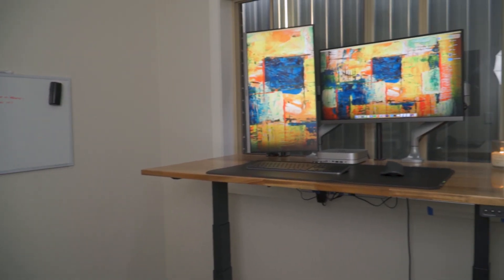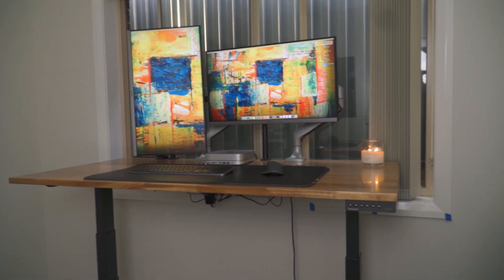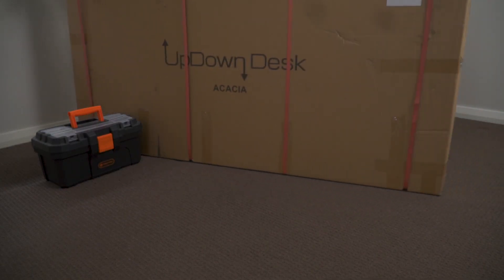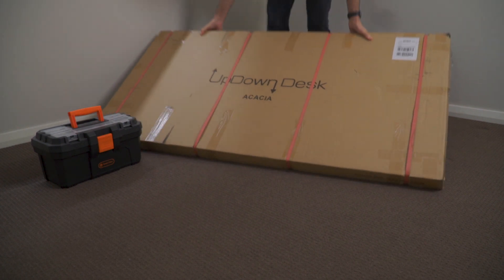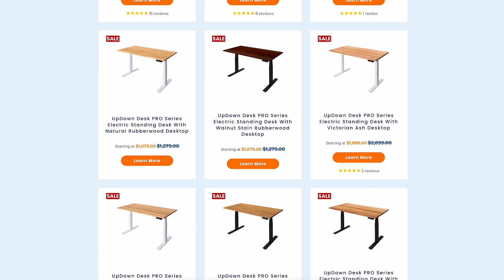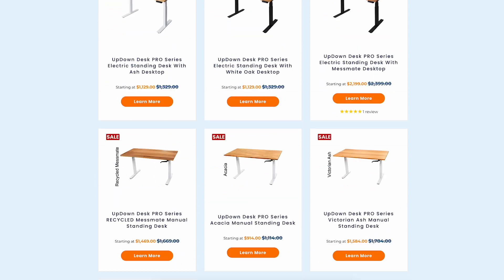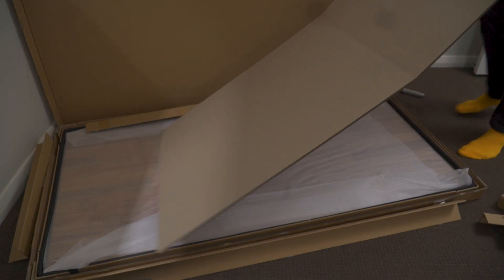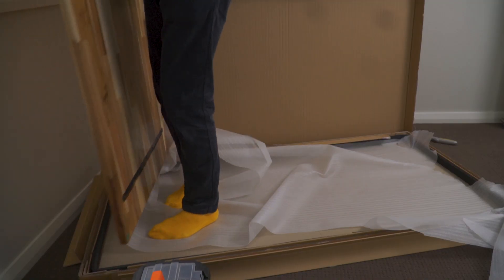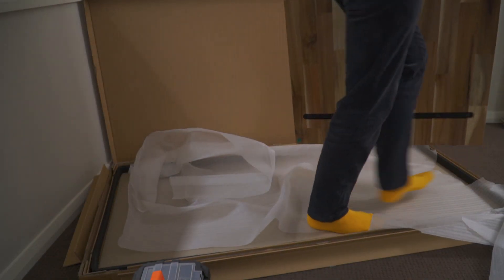Today I'm converting this empty bedroom into my new office, starting with the setup of my new desk and Mac Mini M2. It all starts with this electric standing desk from UpDown Desk with the Acacia Hardwood Desktop. They have a number of other desktops available with different wood grains on their website to match the white or black frames. I went with Acacia for that nice light wood color, and the one I'm using measures 150 centimeters or 4.9 feet wide by 75 centimeters or 2.5 feet deep.